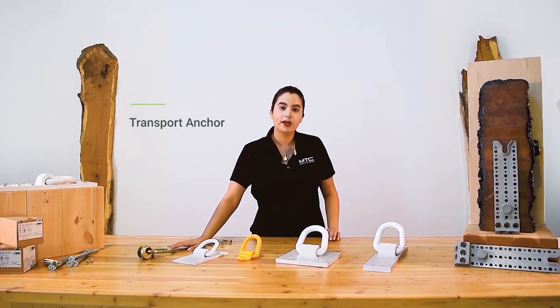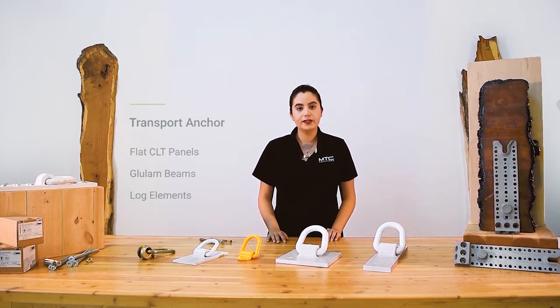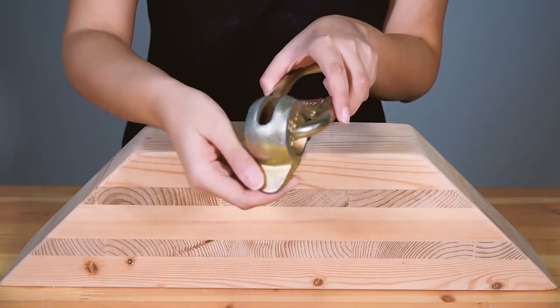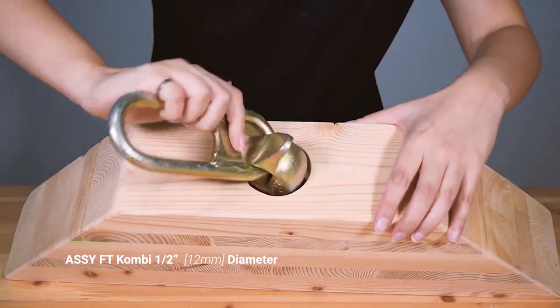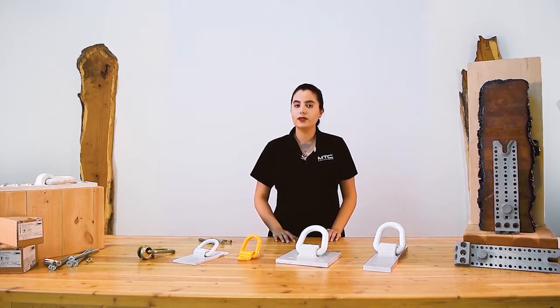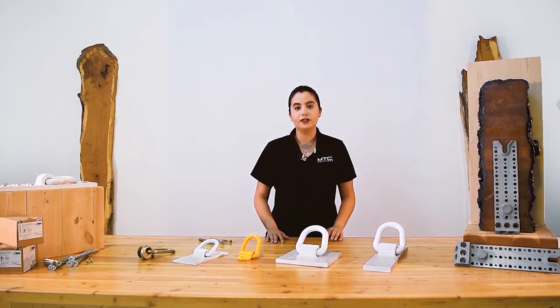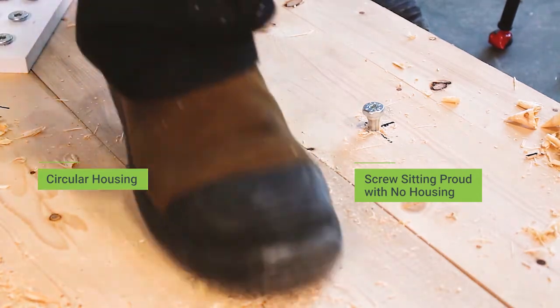The transport anchor is used to lift lighter weight mass timber elements such as flat CLT panels, glulam beams, and logs. The transport anchor is installed by engaging the throat of the anchor on the head of a half-inch fully threaded combi screw that's sitting proud on the element surface. Because of the throat design of the anchor, engaging the screw head is quick and simple on site. The screw used with the transport anchor can be installed on the element surface and removed after the lift. Additionally, a circular housing can be milled on the panel, allowing the screw to remain in place below the surface and out of the way.